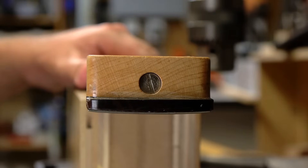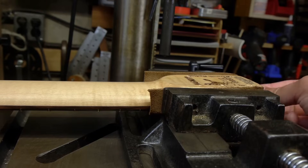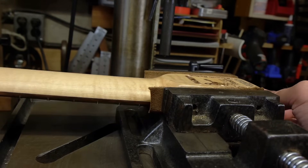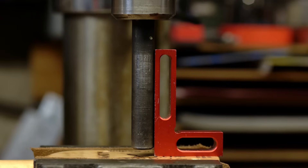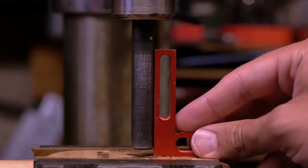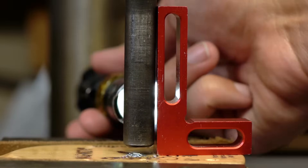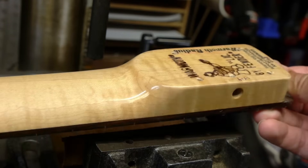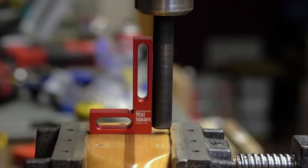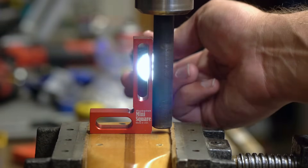Lopsided holes can make the screws difficult to thread in, or in severe enough cases, impossible to thread in. To check the squareness of the neck heel on its y-axis — checking whether the neck is pitched upward or downward — place the square on the neck heel parallel to the vertical centerline of the neck, then slide it up to the transfer punch. Use a flashlight behind the square to highlight any gaps. To check the x-axis — whether the sides of the neck are rolled upward or downward — place the square parallel to the horizontal centerline of the neck, then slide it up to the transfer punch. Use a flashlight to highlight any gaps.